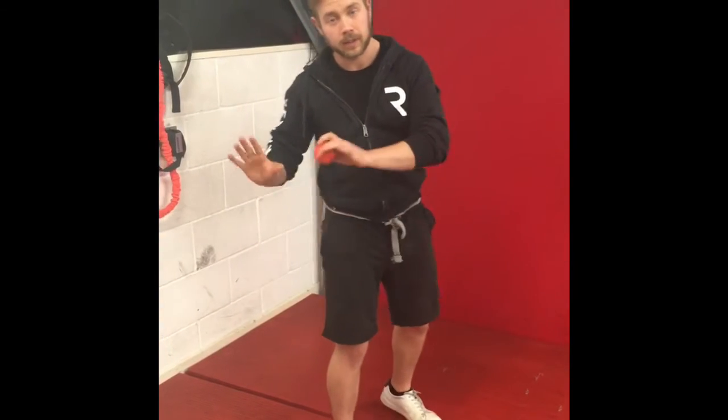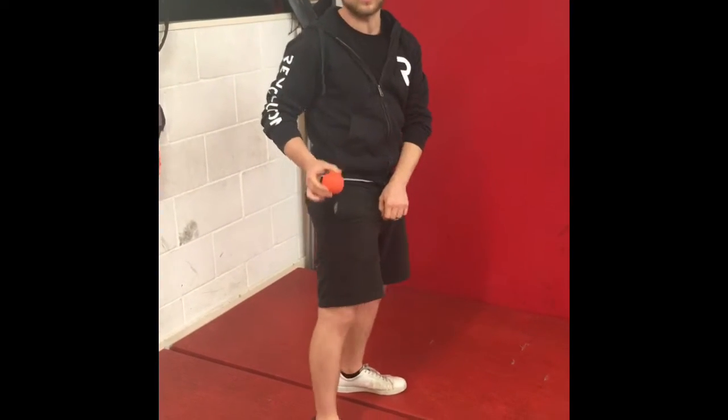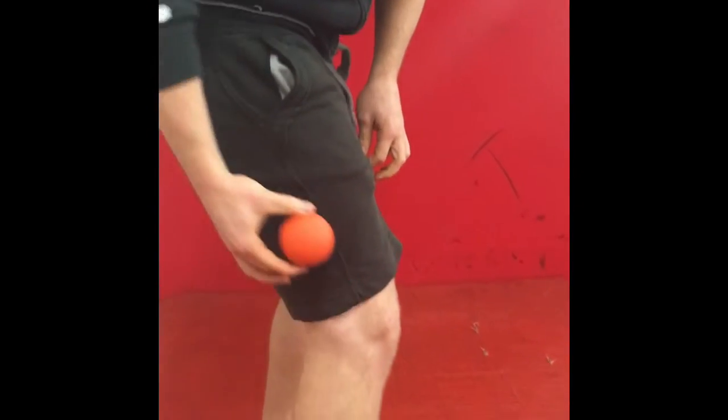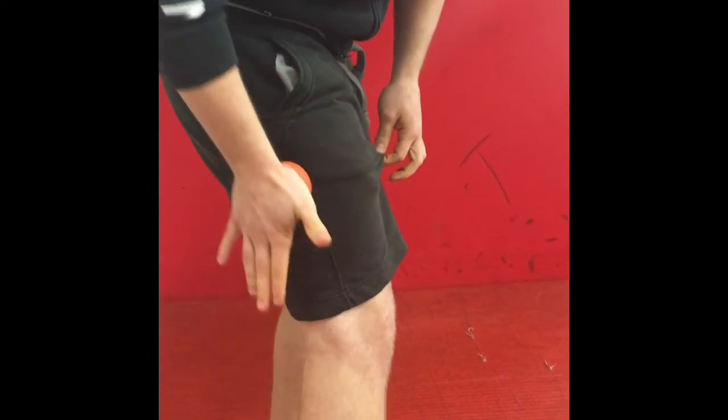If you are already experiencing knee pain, continue and do what we asked in the prior video. But you also want to work on your IT band — which is where, if you were wearing anything with a seam, the seam would be. So we want to work our way down that seam.